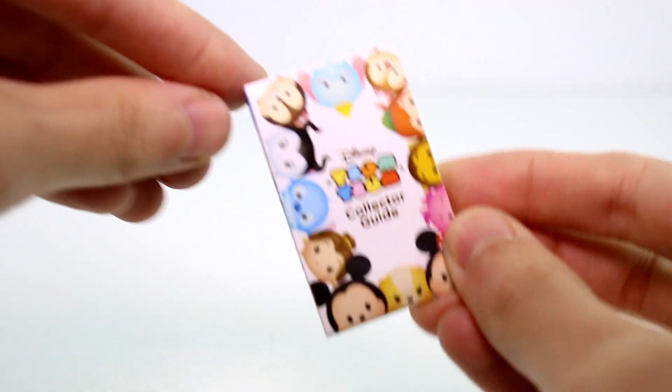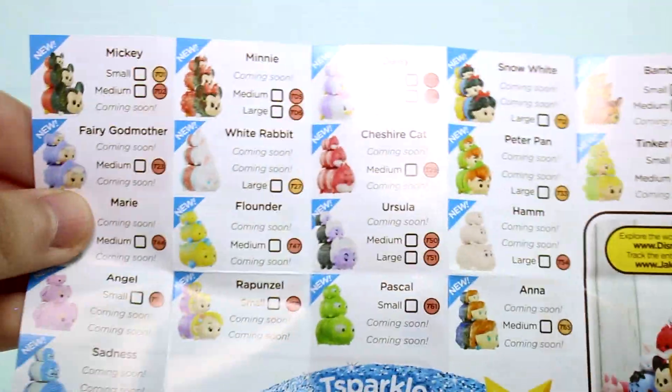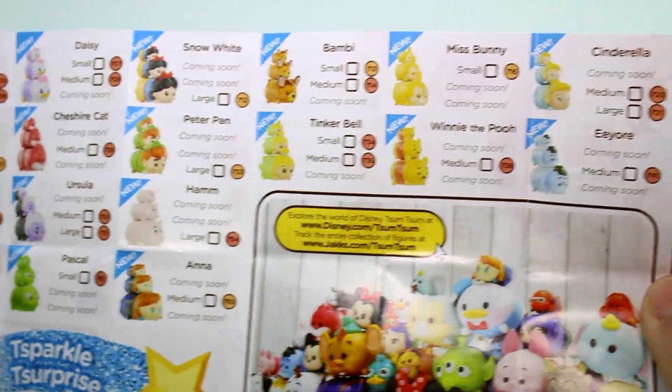There is a collector guide in each of the packs. On one side you have the Series 6 regular characters, and then on the back you have the Sparkle Surprise Limited Edition figures. There are so many of them. A lot of them say coming soon though, so there's not really that many — there's just a lot of different characters.